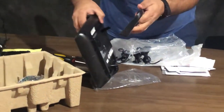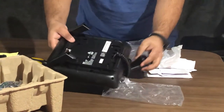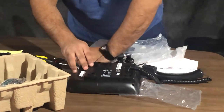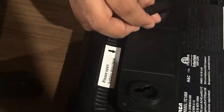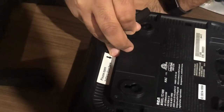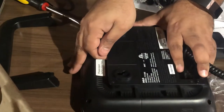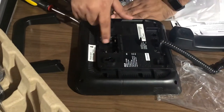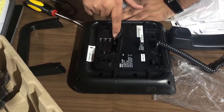Here is the stand, so this one will be connected. I'll just remove the headset for now. Oh I see something here — it says 'please open battery door.' I don't want it to break. You need small batteries, AAA size.